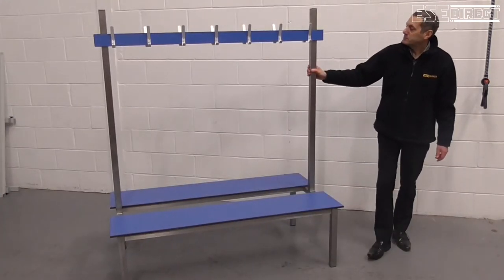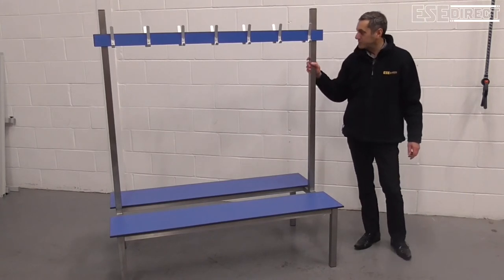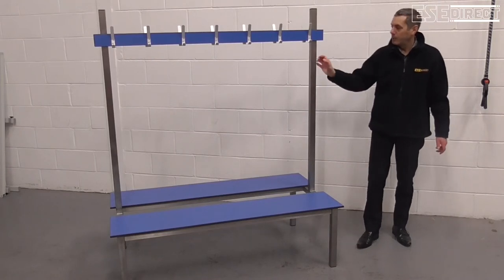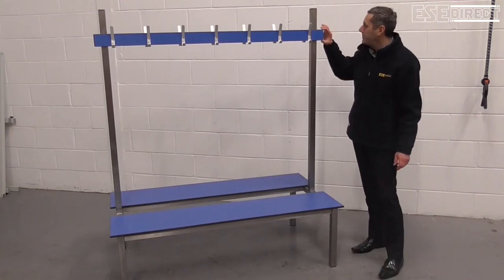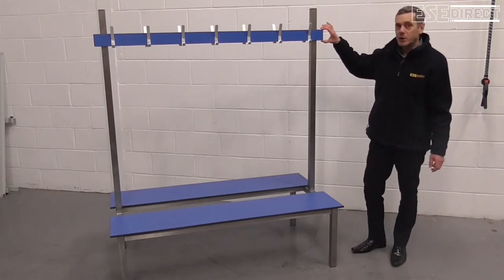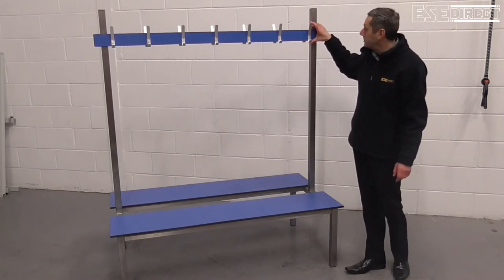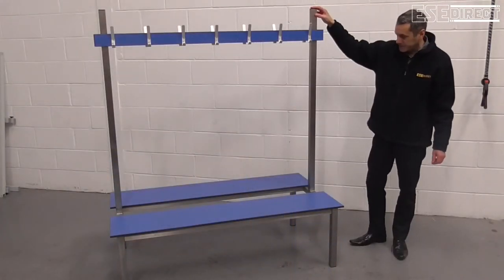As for construction, we've got stainless steel leg sections made from 304 grade stainless steel, 40x40mm. We've got the 12mm plastic compact laminate, and then we've got satin anodised aluminium hat and coat hooks.